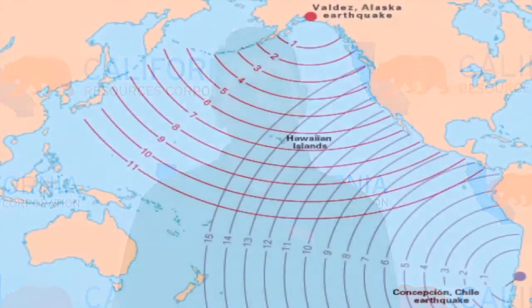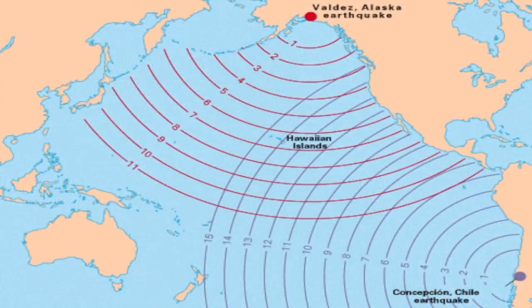If this earthquake happened in the ocean — like we're simulating here — one of the things we're most concerned with is tsunamis. Initially you may get an initial wave, but because of the aftershock effect, there are always going to be subsequent waves to be concerned about. Depending on your distance from the source, there will be time differences, which is why government agencies have developed tsunami alarm systems to evacuate people.